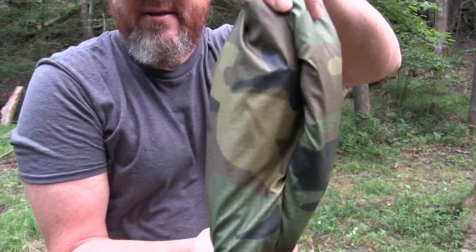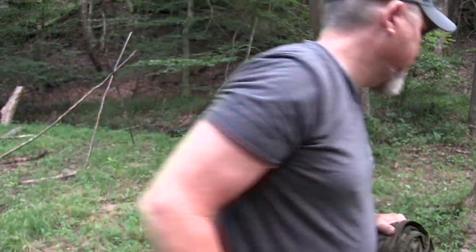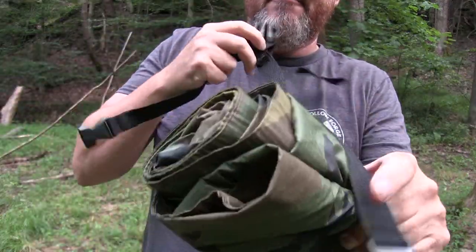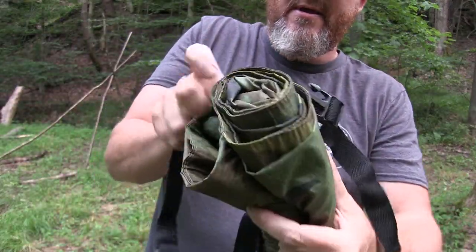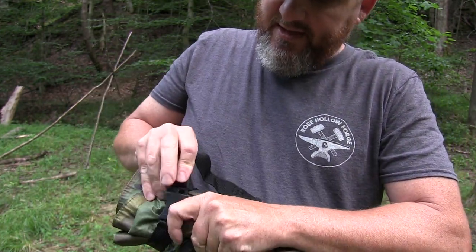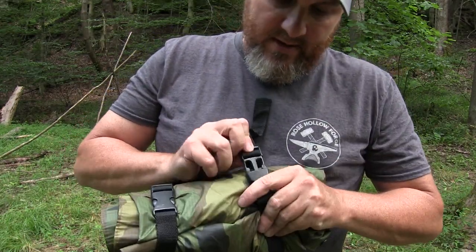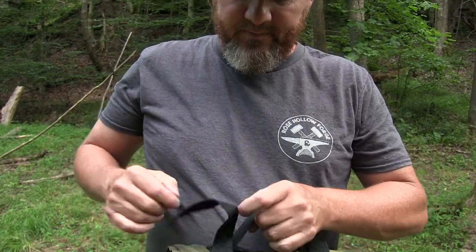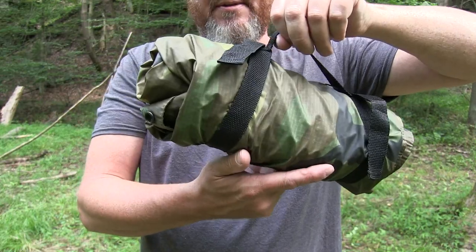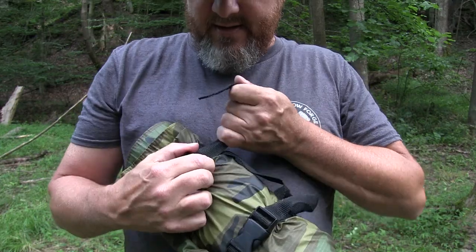Now you've got a nice setup there. So I've got my straps that I've acquired over the years to go around it. I've made these — I think this one I actually found somewhere and made copies of it. There you go, doesn't get any easier than that. These have got little cinch buckles on them so you can dial it in even tighter if you need to.